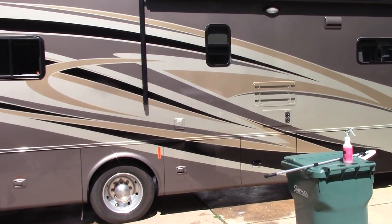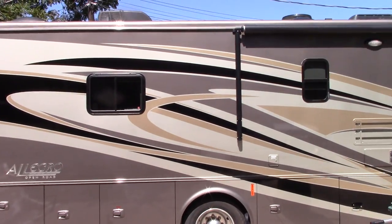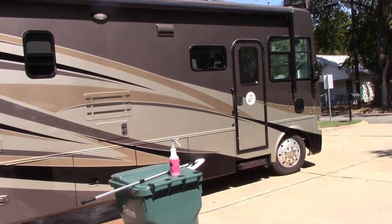Hello folks, this is Scott with Dallas Paint Correction and Auto Detailing. Just wanted to bring you in on a project that I'm working on — this 36-foot Tiffin RV.